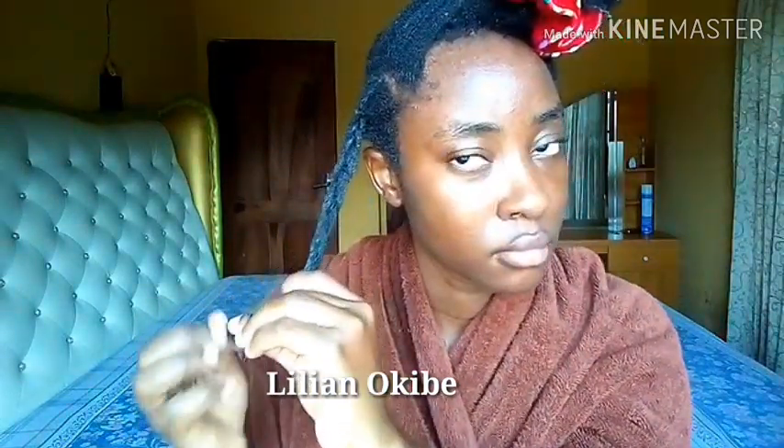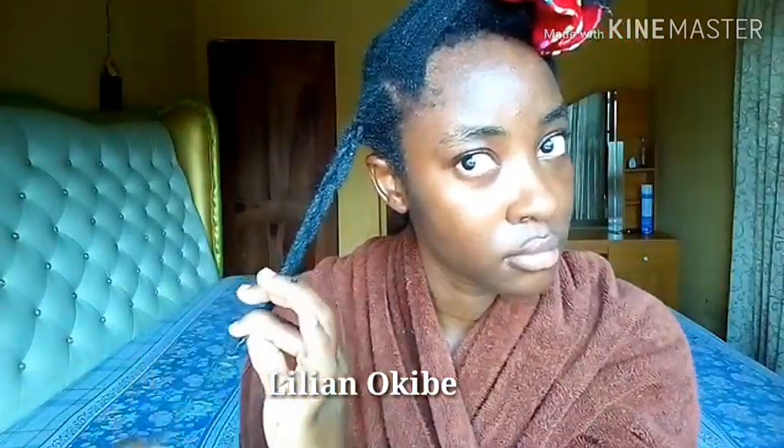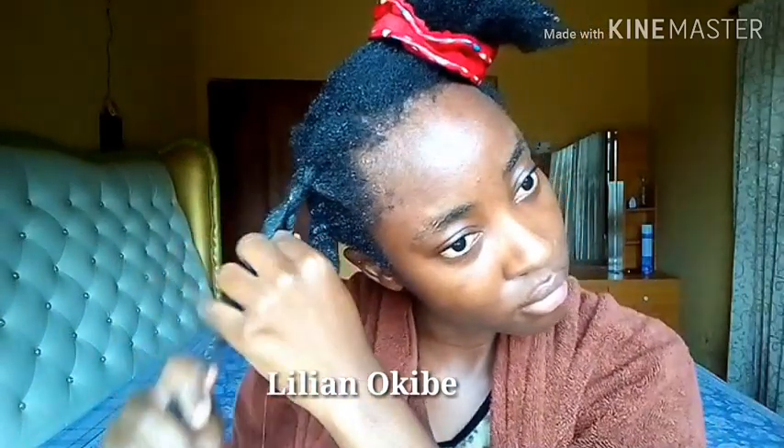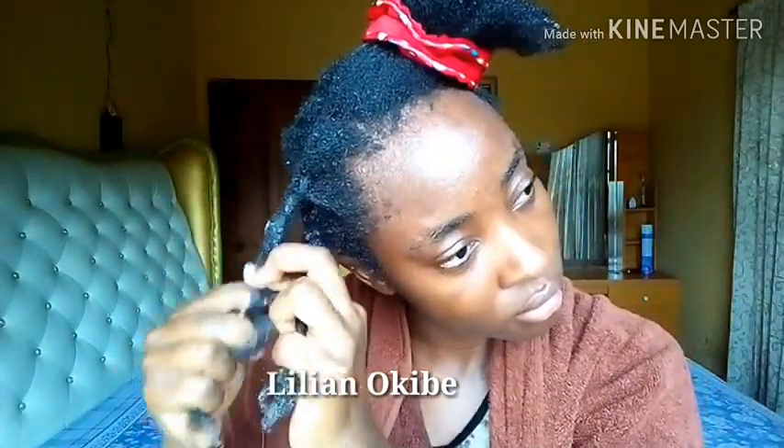For this particular wash and go, I actually did it with gel. Then on the second day of the wash and go, I did a water rinse — I just rinsed my whole hair, so I rinsed out the gel, and then I refreshed the wash and go with just shea butter.